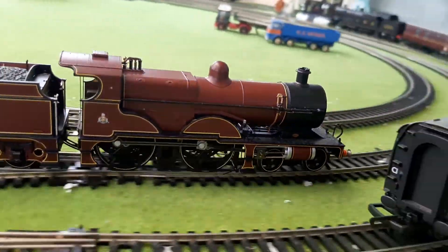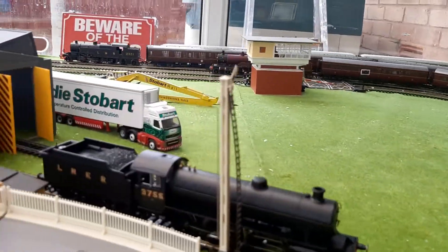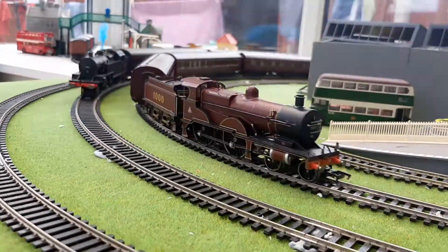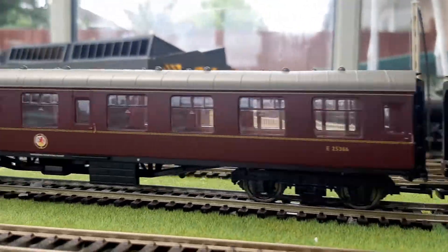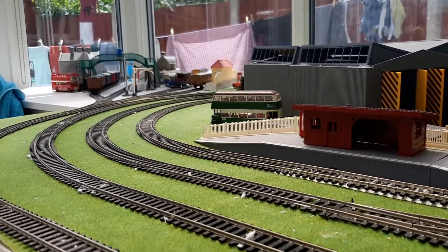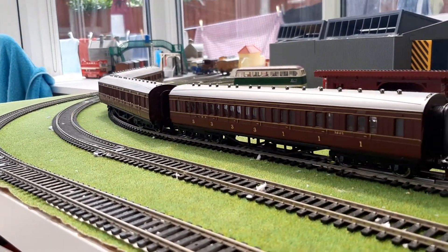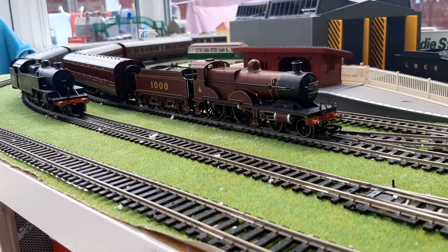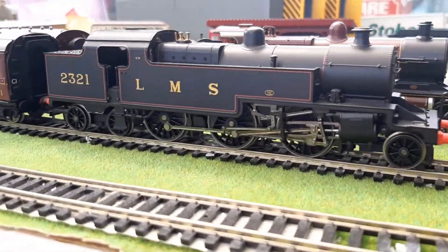Running beautifully. There's the Midland Compound running very nicely as well. It's a lot first obviously. There it is — it is beautiful. Such a presence to it and I love it. Let's stop the Midland Compound. And finally the Fowler 4P — great loco.